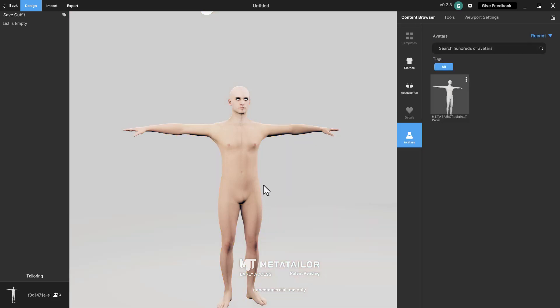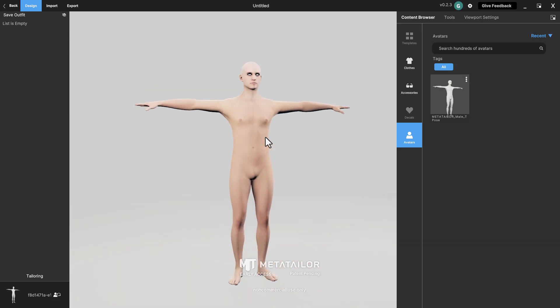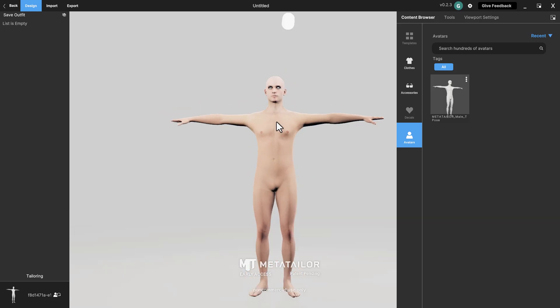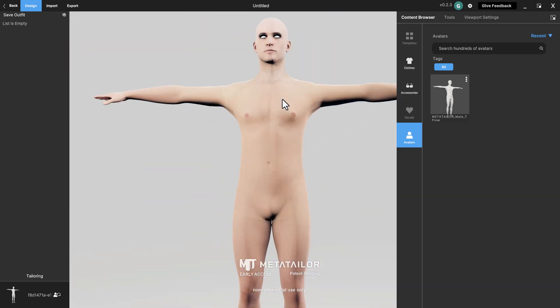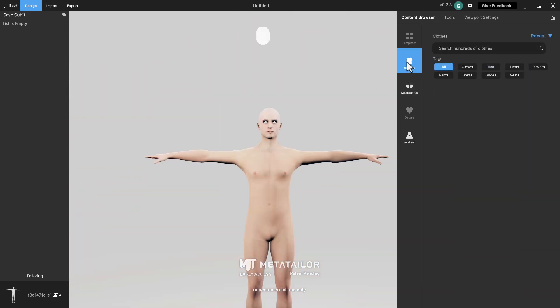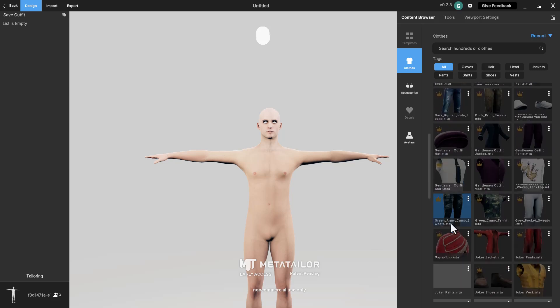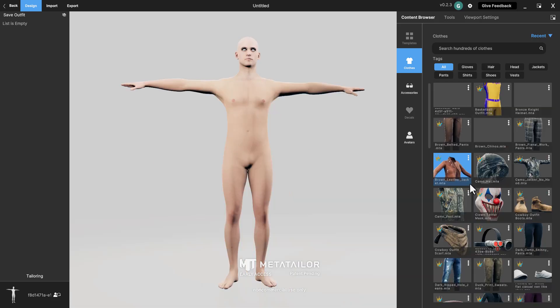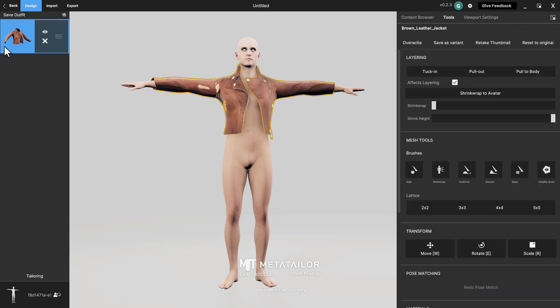The first thing to learn before you start clothing is navigating the viewport. Press the middle mouse button to pan your model around; press and drag the right mouse button to orbit around the model; and roll the middle mouse button in and out to zoom. That's how easy it is to navigate. To start clothing, go to the clothing section, select any outfit you want. Because this is a fresh build, double-click on any item to start downloading it — you can download as many as you like.